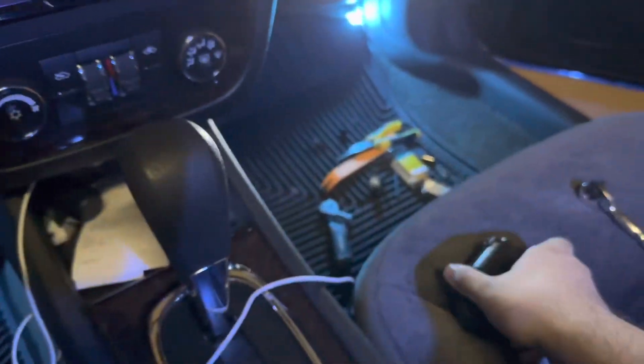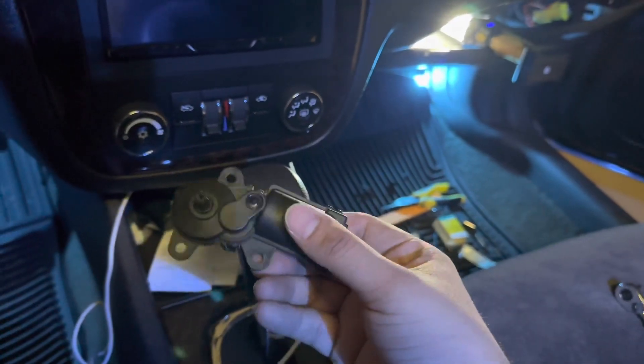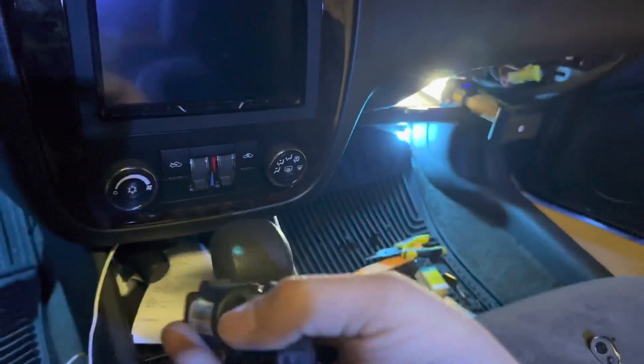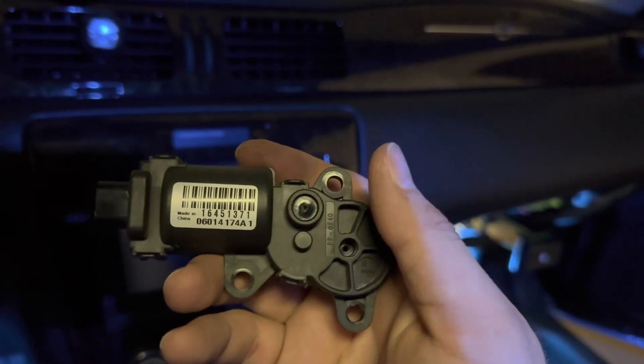I don't know if you guys can hear it through the microphone, but I'm basically testing it out. Now y'all know — if your car stays in one mode, most likely it'll be this piece right here, and I believe they call it a heat control module.